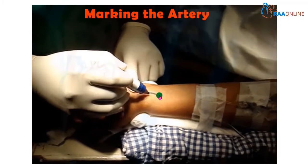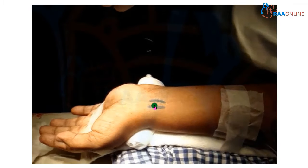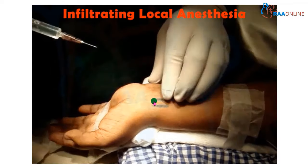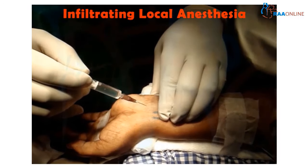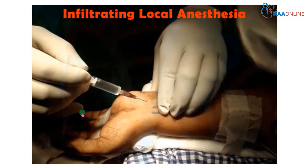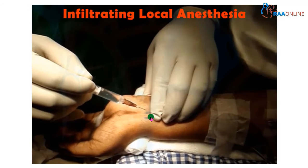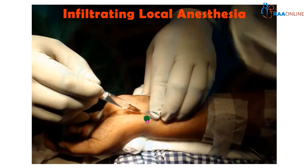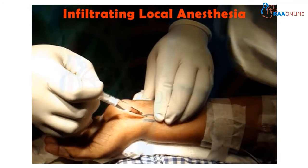For demonstration purposes, I am marking a line over the radial artery — this is the area through which the artery is going. The next important part is local infiltration. You have to give good local anesthesia so that the patient does not have any pain. Here you can see a nice wheal is being developed with local anesthesia, which will relieve the pain as well as locally vasodilate the radial artery.